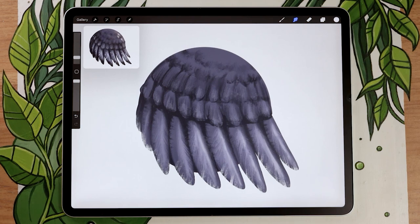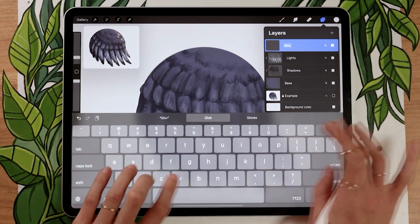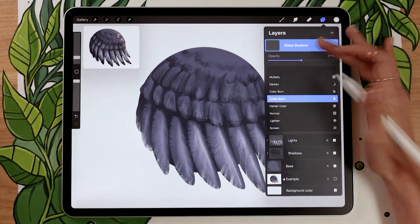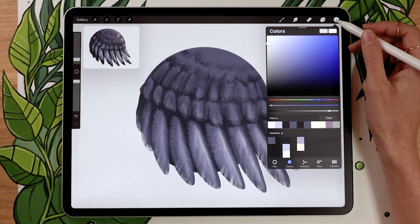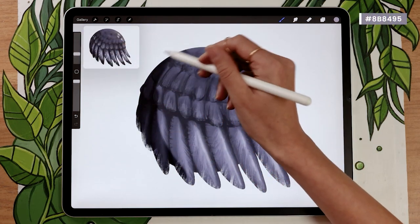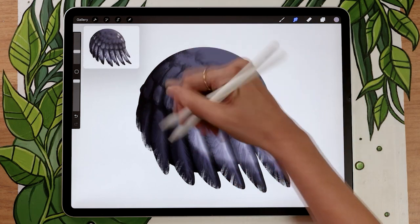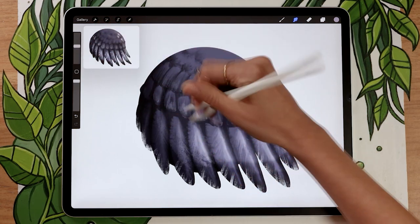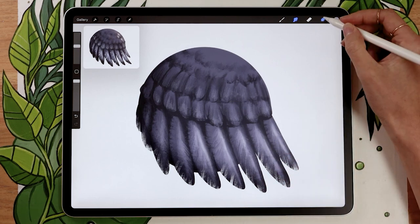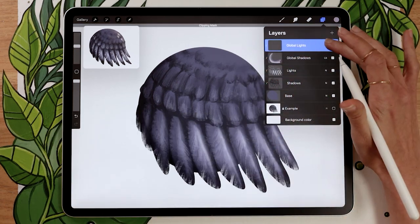We've drawn shadows and lights focusing on individual feathers, but the whole piece looks flat, so we're going to add global shadows and lights. Create a new layer above everything, rename it to 'global shadows', and use the blending mode linear burn or multiply with the opacity around 50. Apply a clipping mask if available. Pick whatever color you want for your shadows — avoid neutral gray or black as that looks muddy. I recommend adding a little bit of tint, like a lilac. Brush your shadow on the side opposite to your light source, then use the smudge tool to blend it in.